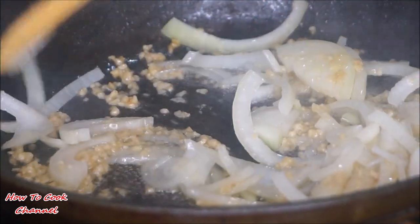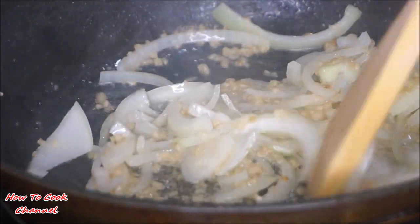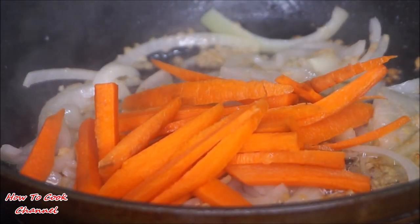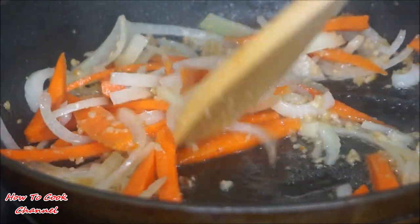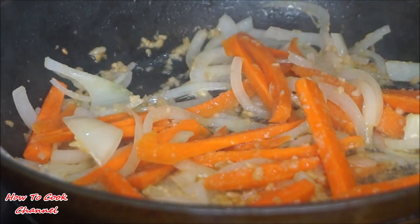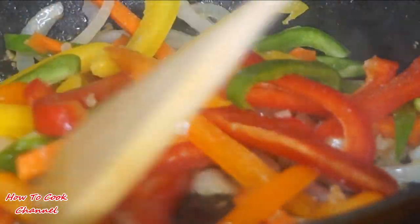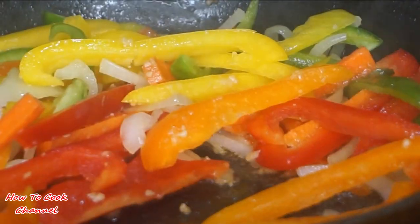After about 60 seconds of getting your onions all flavored up with the garlic and ginger, it's time to add your carrots in. Give it the same 60 seconds of stirring with the onions, garlic, ginger, and oil. Now go in and add your bell peppers — I'm using green, red, orange, and yellow bell peppers because they're going to give this fish a beautiful color and flavor all in one.